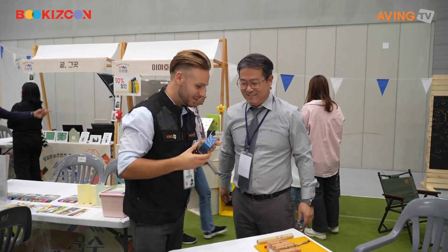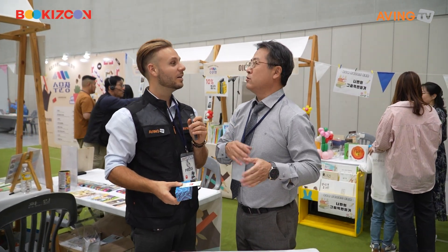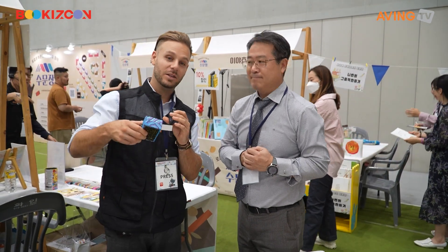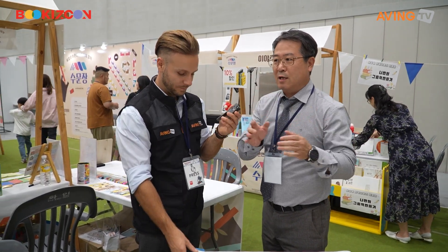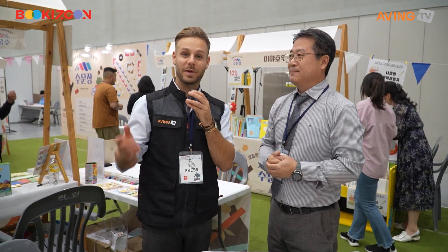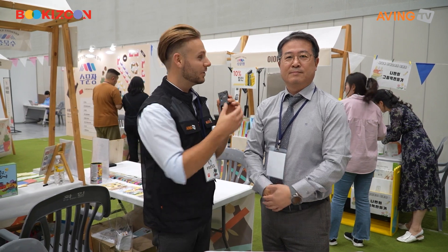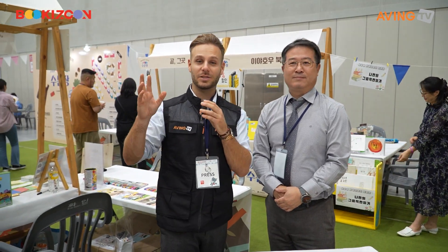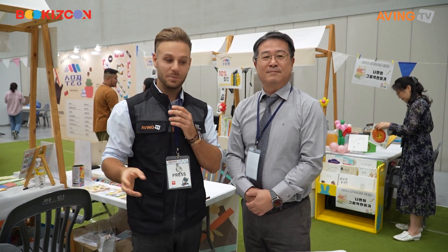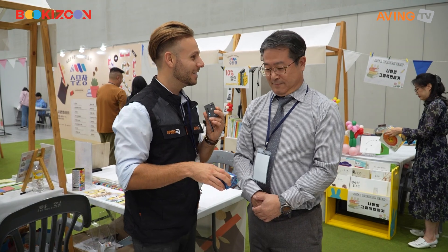Can people come here and try to make one yourself as well? Yes, you can come here and try to make one yourself. He's not making it for you, but you can try it yourself. If you don't really trust yourself, you can ask him to make it. This is called Hangul — Korean alphabets. Please come and celebrate this — we can all make the dojang, the Korean stamp. Thank you so much!